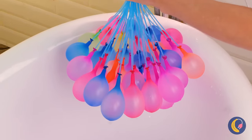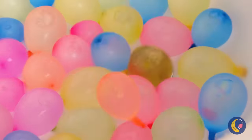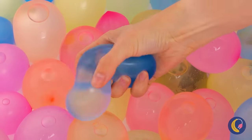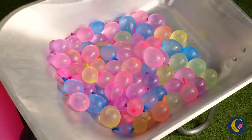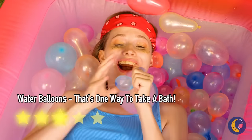Oh, look at all these balloons — they're inflating and falling all at once. Well, it popped. But there's plenty more where that came from. What are you waiting for? Time to get popping!